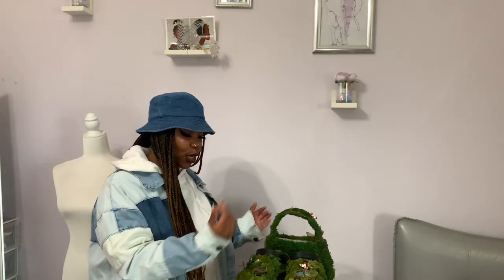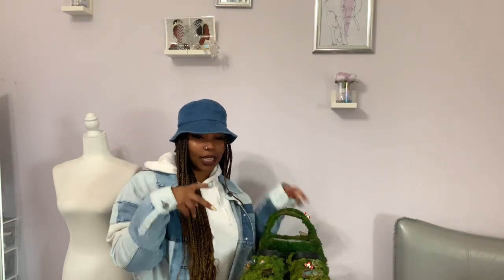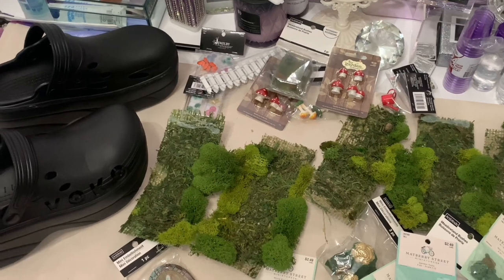I made mine into a fairy garden — obviously by the title you're here because of the shoe-purse combo. Follow me as I make my moss clogs. It's giving very much cottage core vibes. Also, stay tuned at the end for a special announcement if you love me, then you'll wait. So if you're ready, let's get to it.